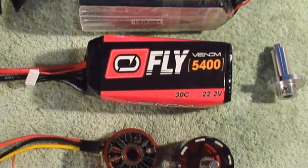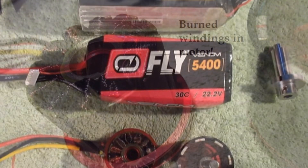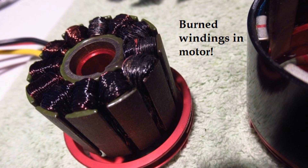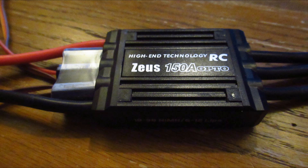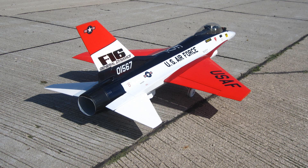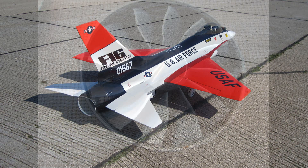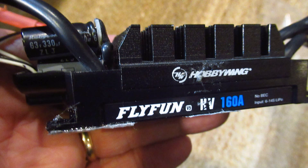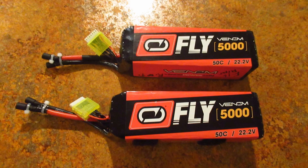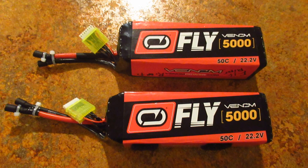The first time it quit was with the 30C Venom batteries, which puffed and were very hot when Joe Cerna visited last fall. Both the motor and 150A Zeus ESC failed. After talking to Venom, they said I needed even higher C batteries, which at the time did not compute with me. On that second flight — the first time since Joe was here — I had the new fan, a Hobbywing 160 ESC, and Venom 50C batteries. But as you saw, it failed almost immediately.